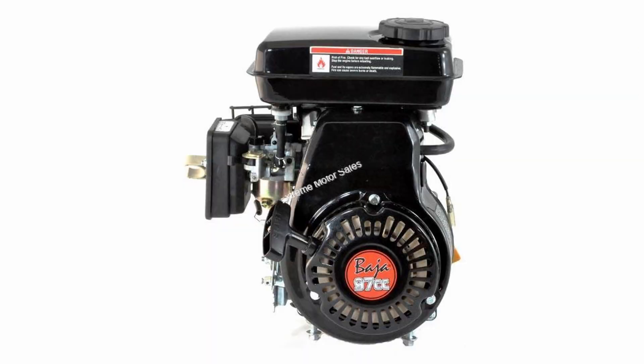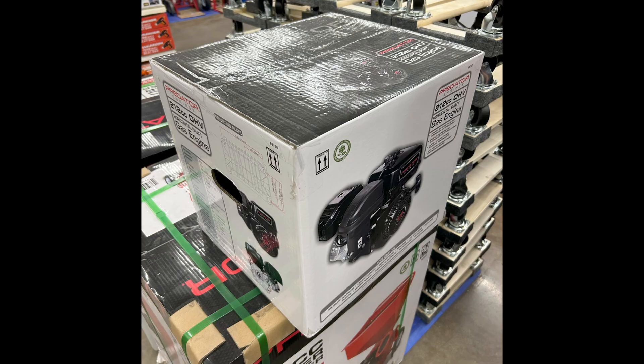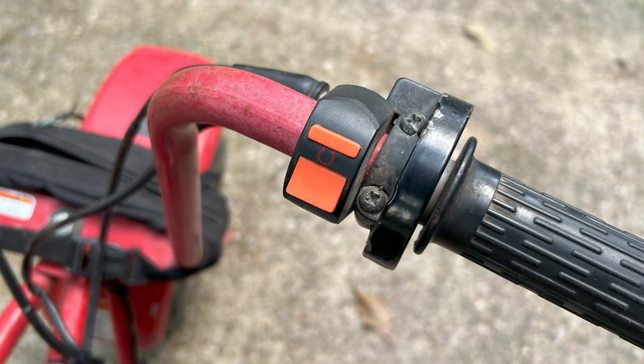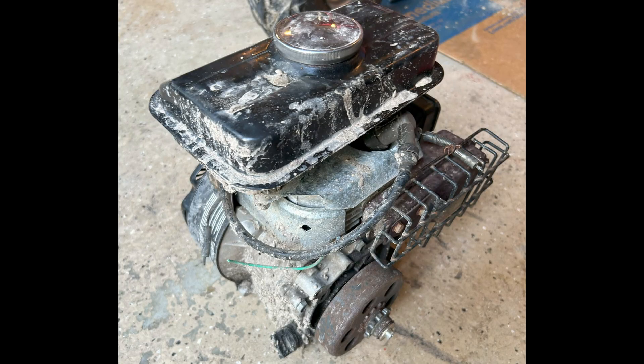I knew the Baja engine wasn't ever going to be great, so I decided to swap in the Harbor Freight Predator 212. I got it on sale for $40 off and picked up some engine oil from Walmart. Here you can see the size difference between the 97cc and the 212cc. I started by removing the small Baja motor, but keeping the handlebar, kill switch, and throttle linkages. I ordered a new clutch that would fit the 212's driveshaft but keep the same Amazon chain from before.